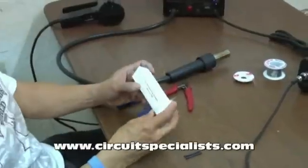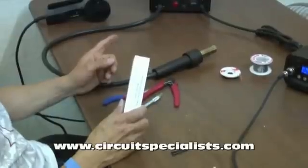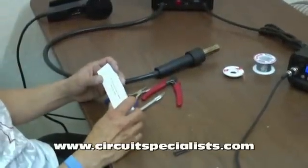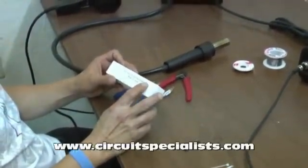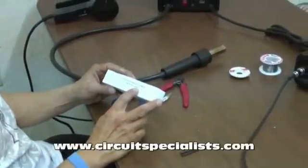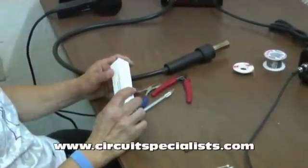The heating element itself is Model 10094. Each station has its own heating element, but this heating element is good for a couple of wire stations, so be sure to make sure you've got the correct heating element on hand before you begin this replacement procedure.